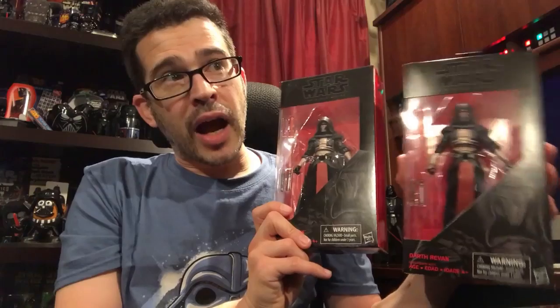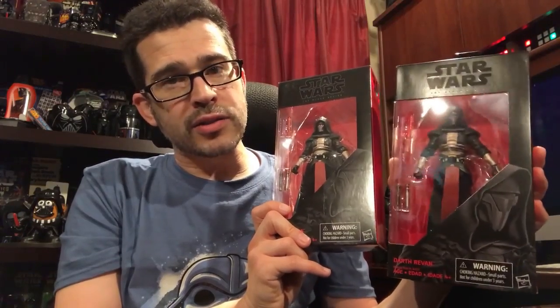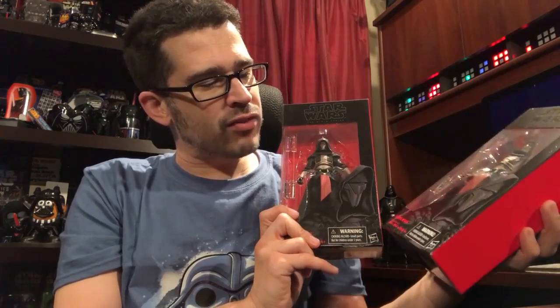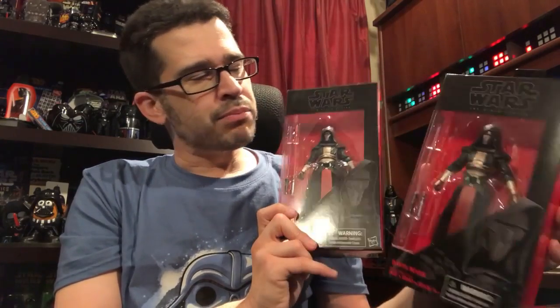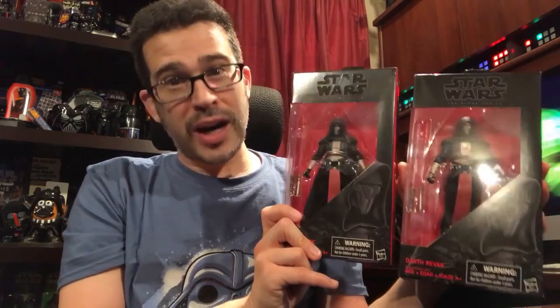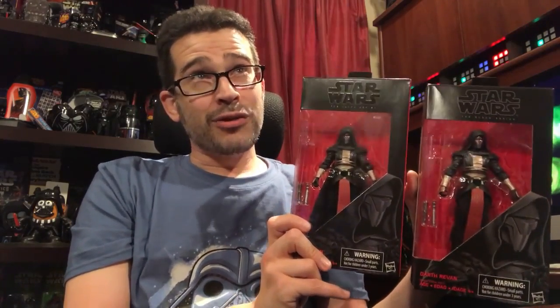I probably will not hold on to this Darth Revan packaging variant because I'm not really interested in packaging variants as much, and the box is not in pristine condition. So if you do know where I can find either a loose or a carded 3¾-inch Darth Revan that's still in good shape, you let me know — that would be great because I would love to have that scale. That's like my favorite scale.